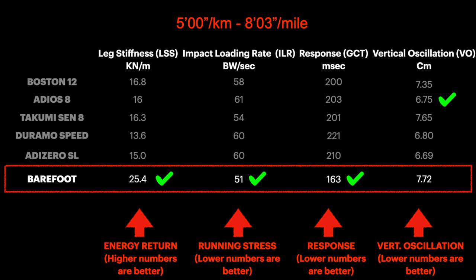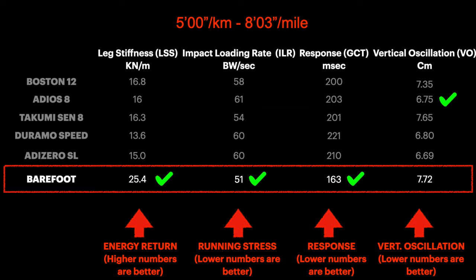In the slowest test, as you can see from the tick marks indicating the best values, running barefoot has the best values except for vertical oscillation. It's not a surprise that leg spring stiffness — the efficiency or energy return — is best running barefoot. We are made for running; we evolved to run. What surprised me more is that the lower body running stress is the lowest.